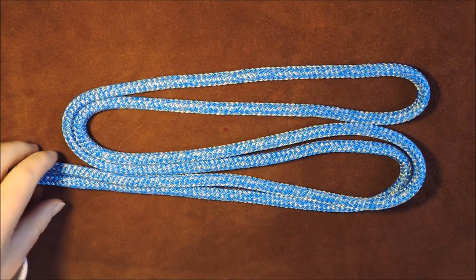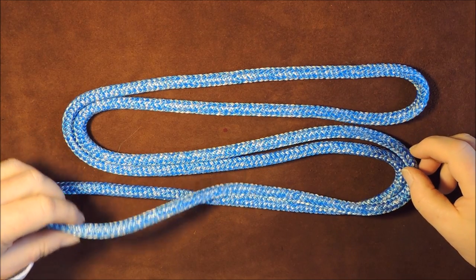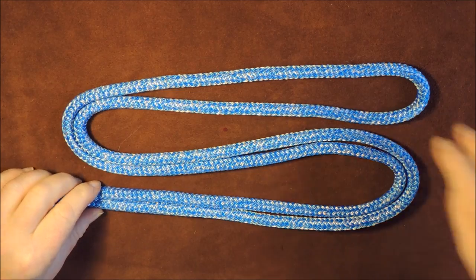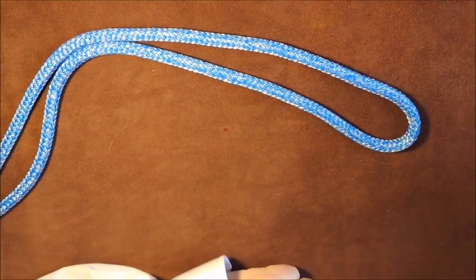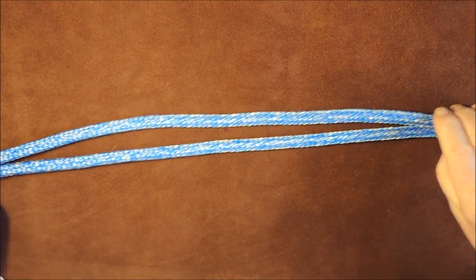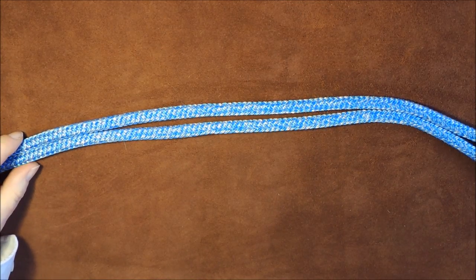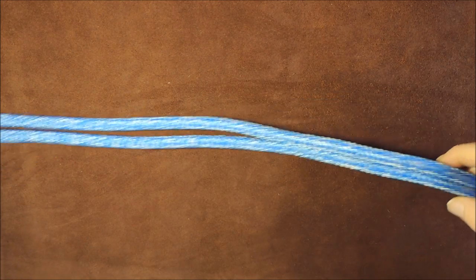Today I'm going to show you how to tie a bowline on a bight. Sometimes when you have a length of cordage, you want to tie a bowline on the bight itself where you don't have access to either end of the cord.